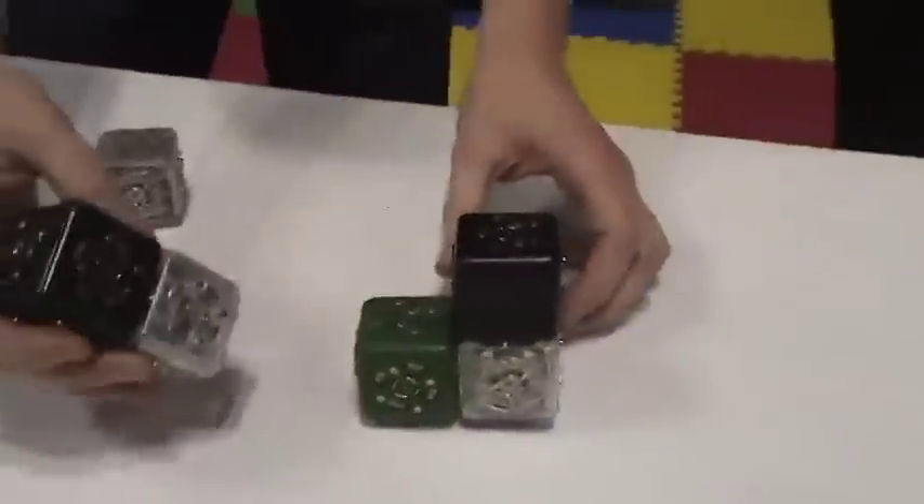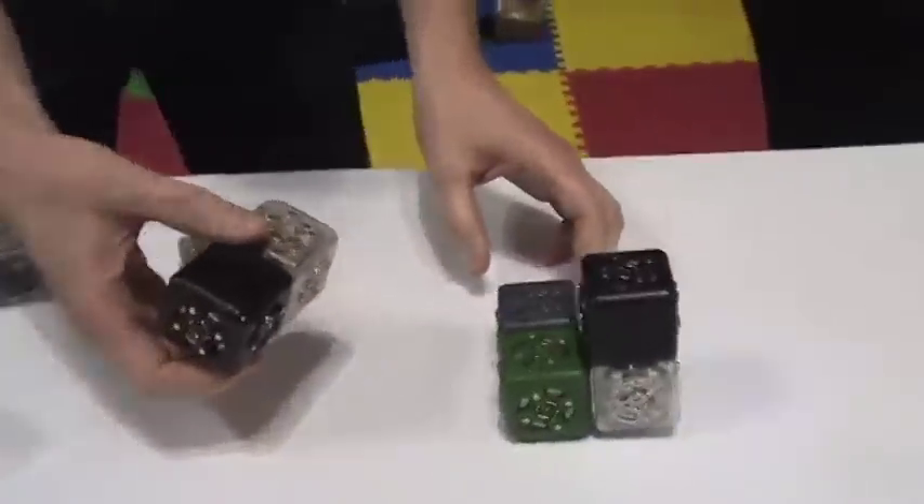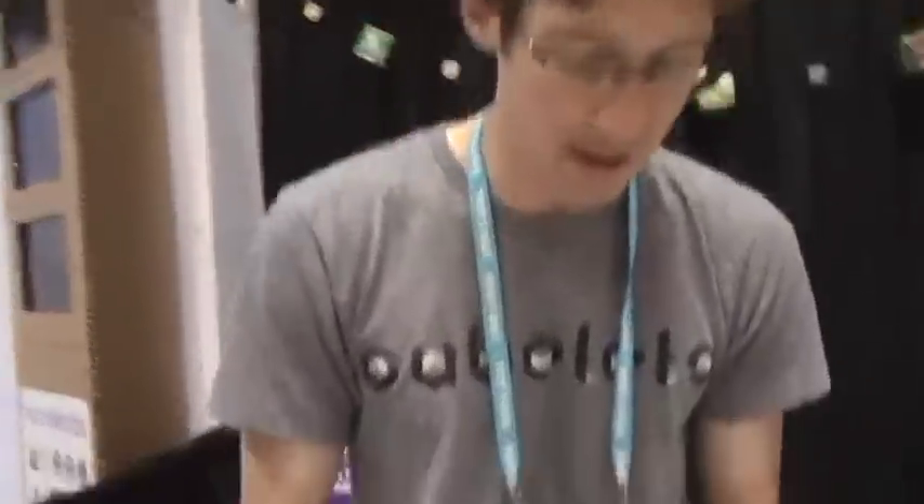How many different sensors do you have? We have 16 blocks total. There are five different sensors: a brightness sensor, distance sensor, temperature sensor, and we also have microphones and a motion sensor.